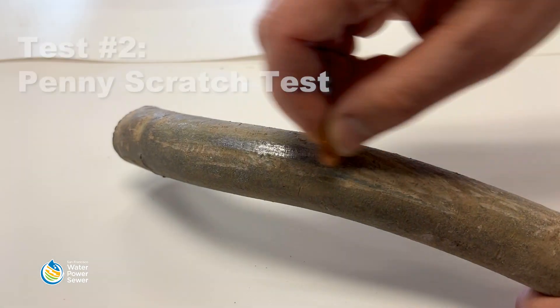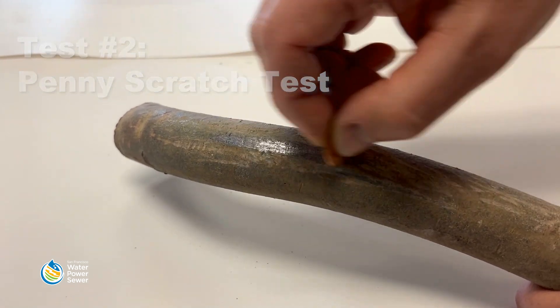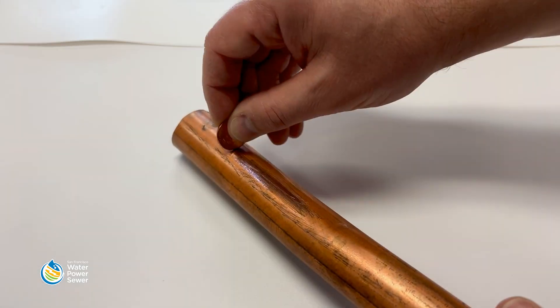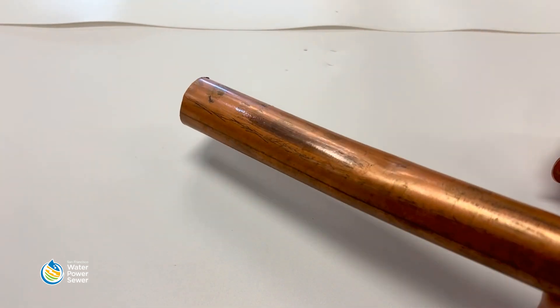The second test is a scratch test with a penny. Take a penny and gently scratch the pipe. If the scratched area is shiny and silver, the pipe is made from lead. If the scratched area is copper in color, like a penny, the pipe is copper.